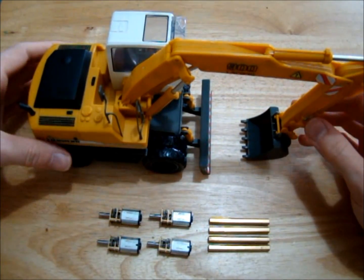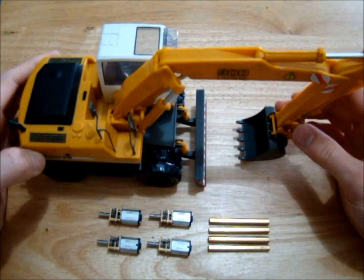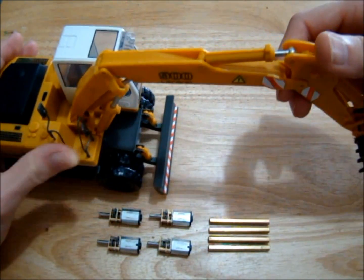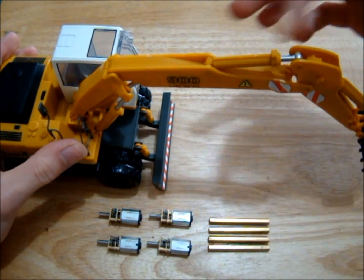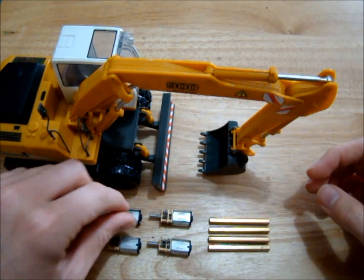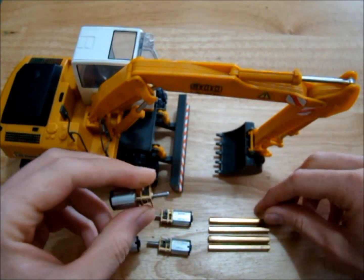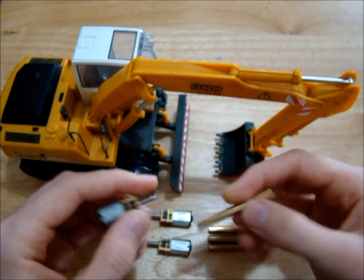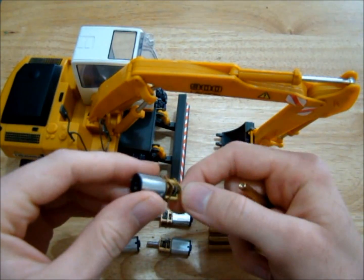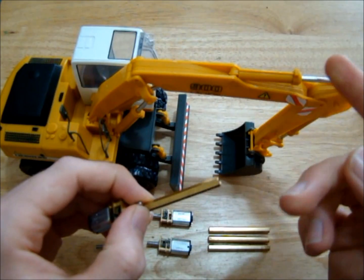Hello guys, today we're gonna have a look at the Liebherr 900 model. We're gonna try and add a few linear actuators to replace the plastic cylinders. The linear actuator is going to be pretty much the same as the half pipe trailer - we're gonna use another brass standoff and one of these screw motors. This is a 30 RPM one, so it's pretty slow, but we'll see how it works.